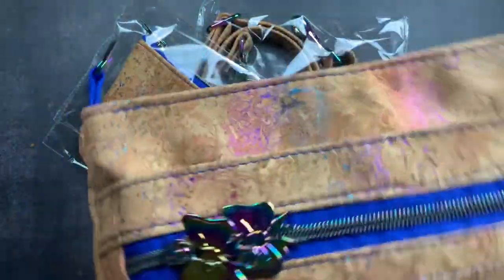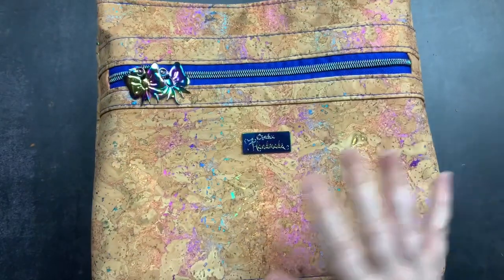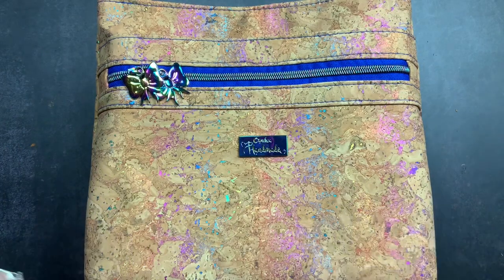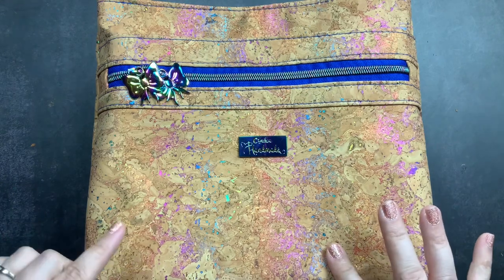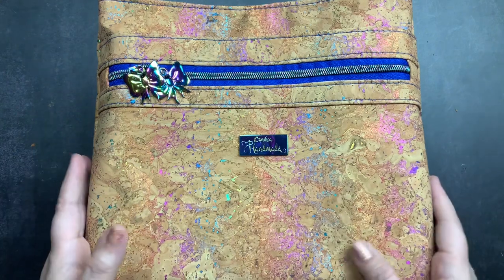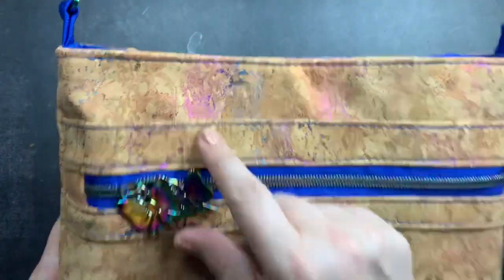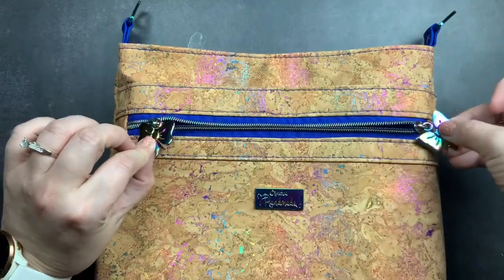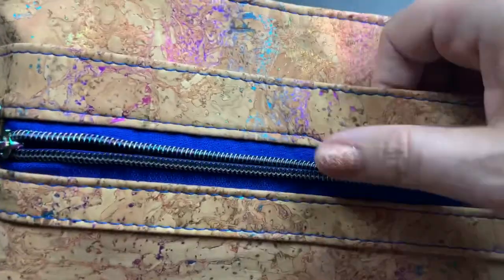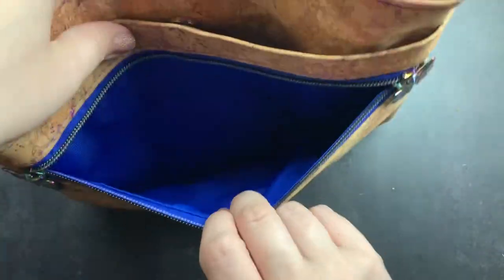Before we get into it, I'll put the dimensions and all the specific details down in the description box. I'll also put a link to her Instagram and her Etsy shop. This purse is a crossbody bag — it has a front zipper pocket with two zipper pulls and the zipper itself is rainbow as well, though the camera may not be picking that up.